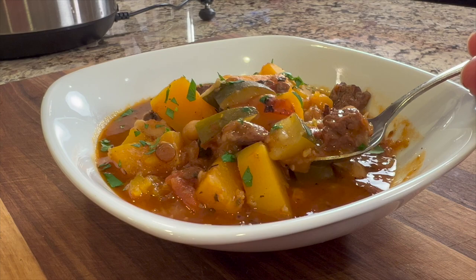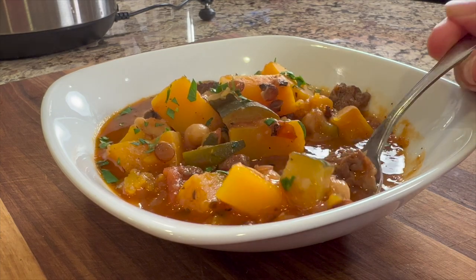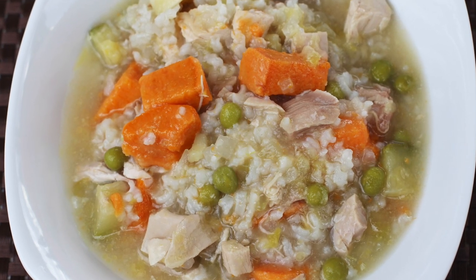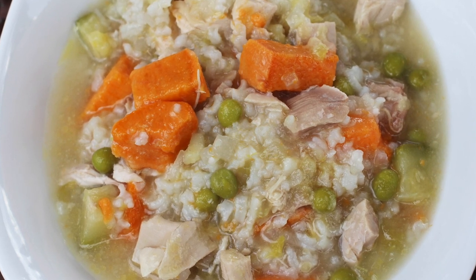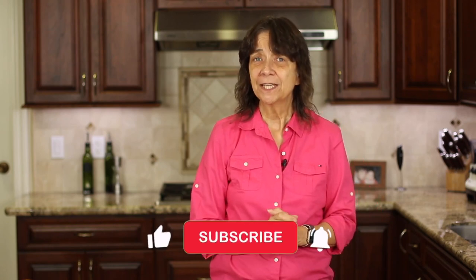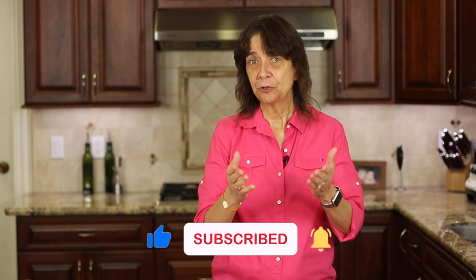Hey, let me know in the comments if you're going to try this stew — I sure hope you do. If you're looking for more soups, look no further than my homemade chicken soup. It's packed with nutrition and it's delicious. Click the link on the screen and it'll take you right to the recipe. I hope you enjoyed today's video — smash that like button and share the video with someone you think might enjoy a delicious hearty stew. We'll see you back here next week for another rockin' recipe. Cheers!